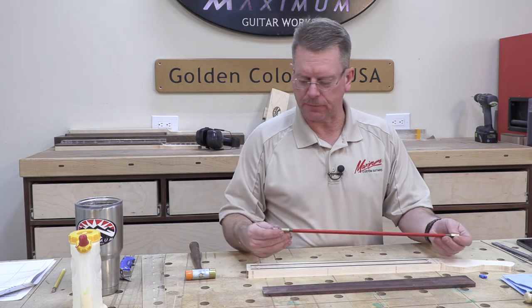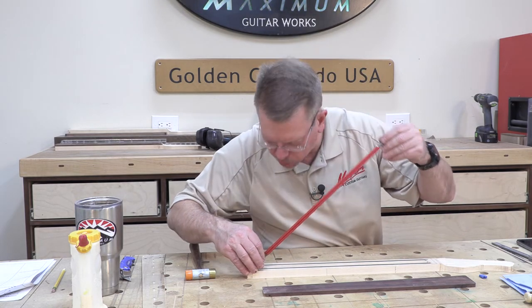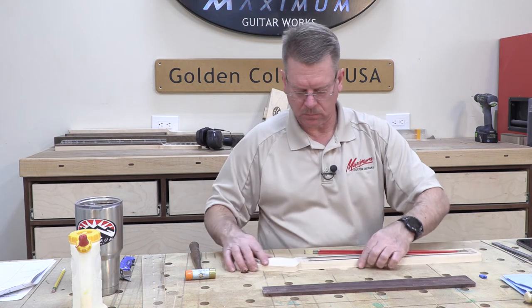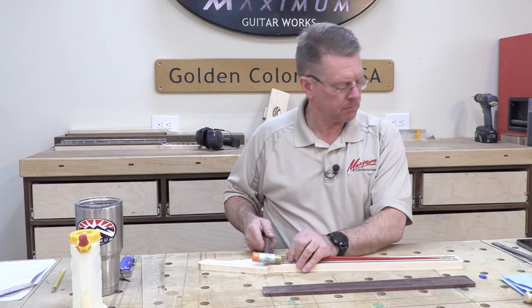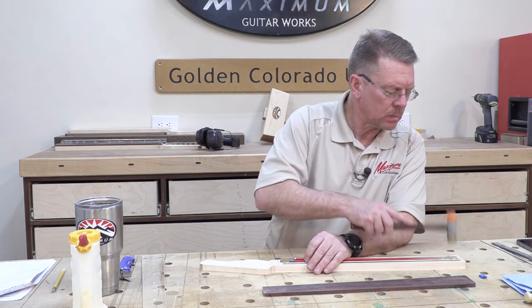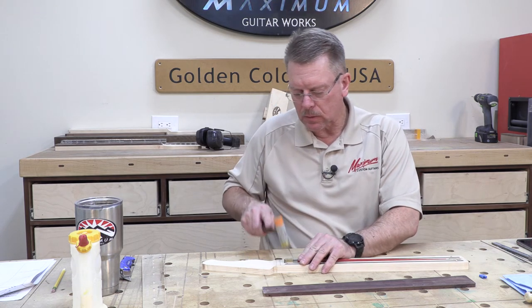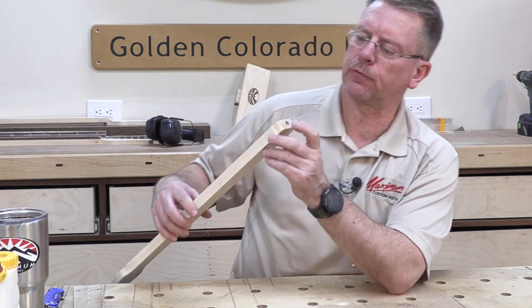I think I've deepened the channel enough where it should fit now. That's much better — the truss rod is perfectly flush.